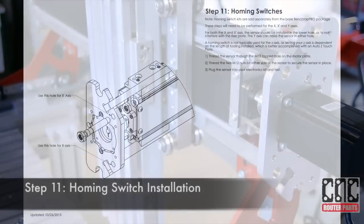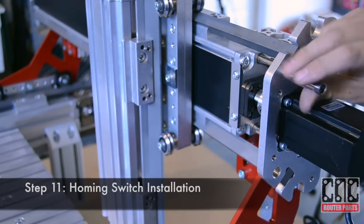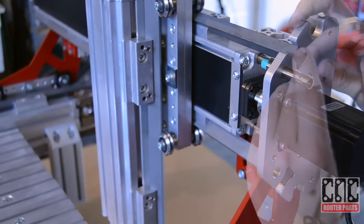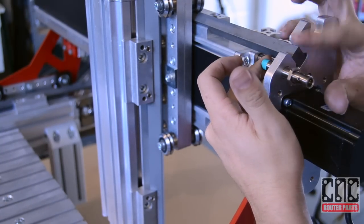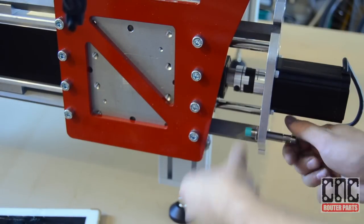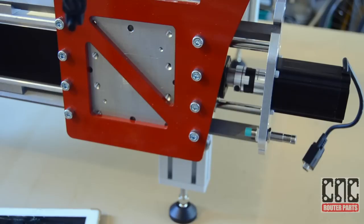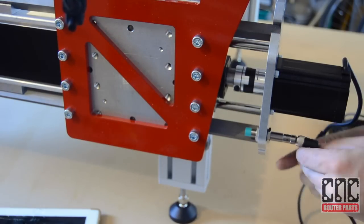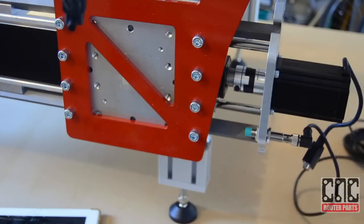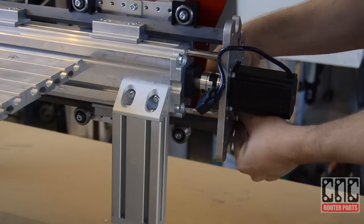Next we'll install the homing switch kit. There are three homing switches: one for the Y-axis and two for the X-axis. We'll thread the sensor midway through the plate and secure with two lock nuts. For each of the X-axis, it's important that we install the sensors the same approximate number of turns — this will ensure that the gantry squares properly during homing. We'll follow the same process for the other X-axis, threading the sensor in the same approximate number of turns and securing with the lock nuts.